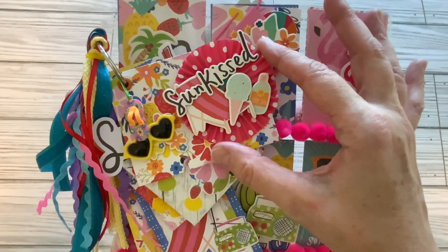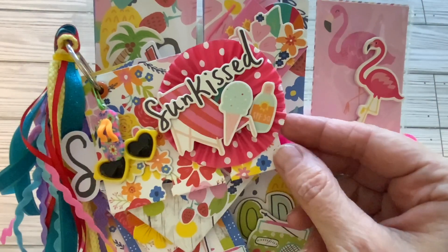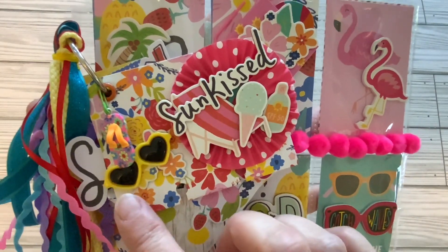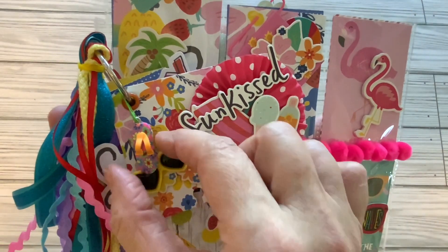I have a cupcake paper rosette right here along with some chipboard pieces — this is a bottle of suntan lotion, ice cream cone, a lounge chair. We have some sunglasses from Timu, and a little flip-flop charm from Timu as well.